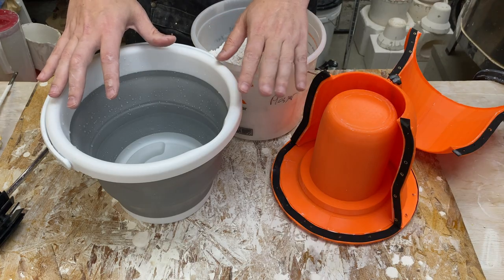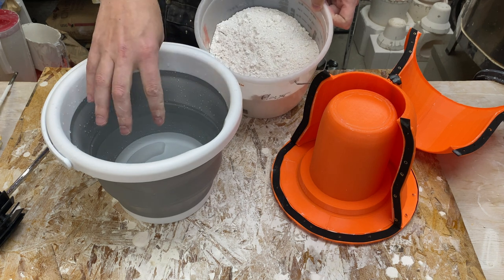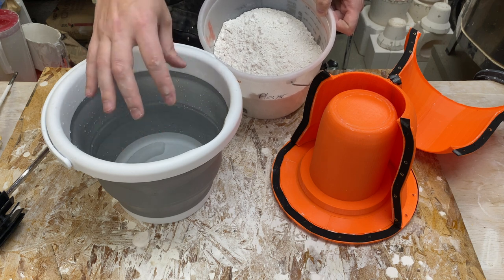I suspect there's also a fair amount of air in the plaster even when it's just slaking. Since this is a very fine powder, as it goes into the water it's probably sucking air down. So even before you're mixing, I think we're starting behind the curve in terms of the amount of air inside the plaster.